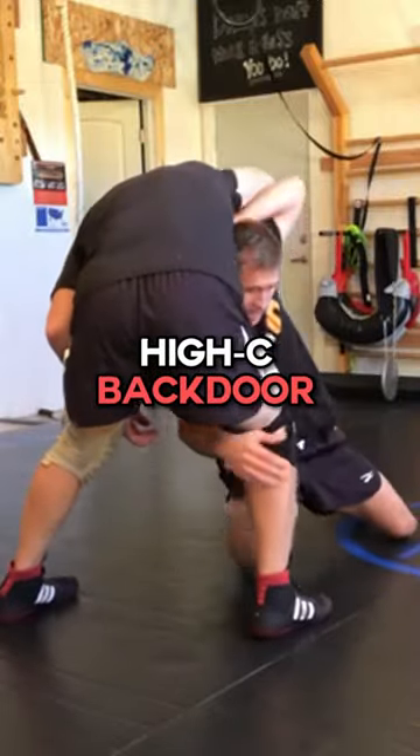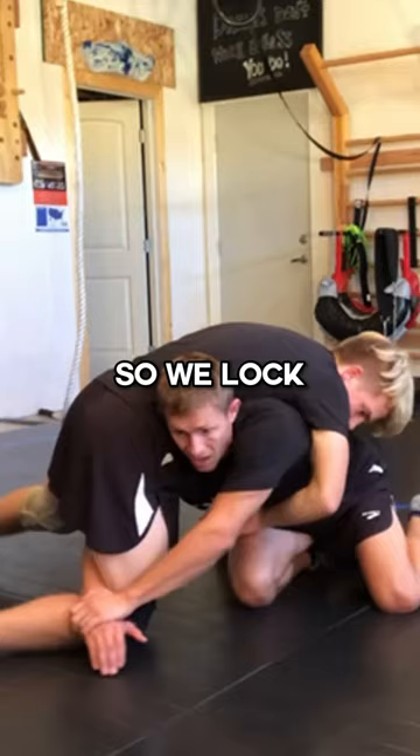I hit the high C. Let's say this guy scrolled on me. So we lock our hands and we're running that corner and we're trying to fight here.